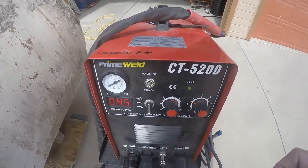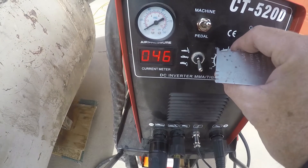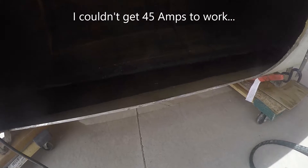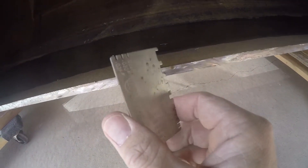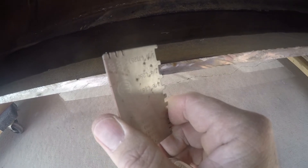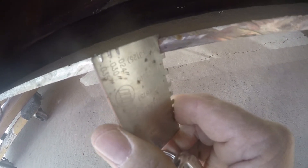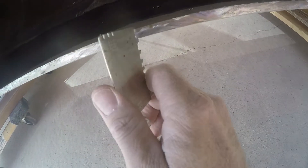Getting set up here — we're going to use this PrimeWeld CT520D. We'll try 45 amps. We could try something smaller, but this is not thin stuff — this is thicker than a quarter inch. It's 5/16ths. Every bit of 5/16ths. I haven't ground off the edges there so there weren't any sharp edges right there.